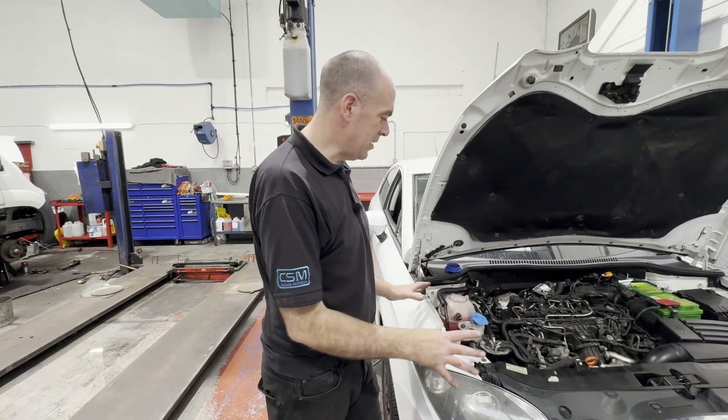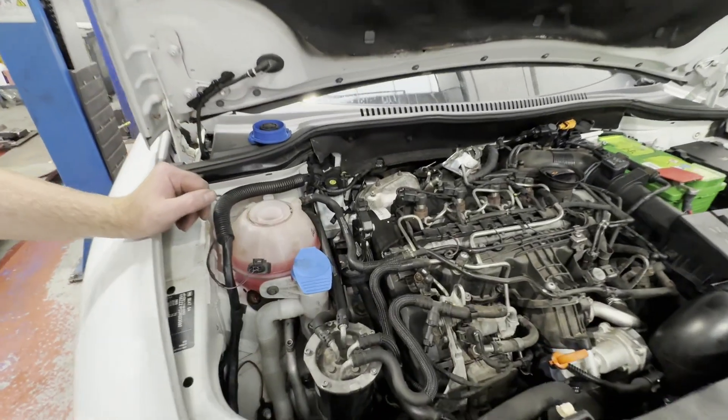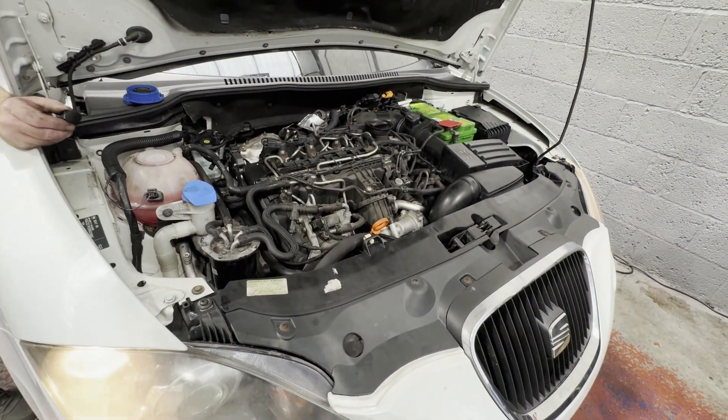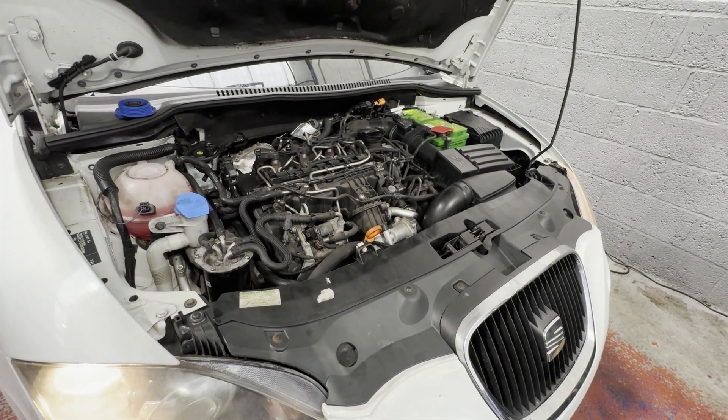Right, so we've got everything back together, put some coolant in it, just going to start it up now and then we're going to run it up to temperature and bleed it up. So let's see how she starts up. And I forgot that I need to push the clutch pedal down, so let me get a clutch pedal presser.